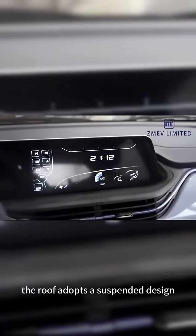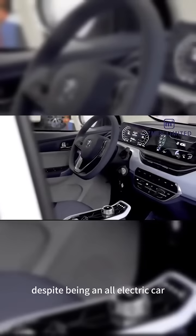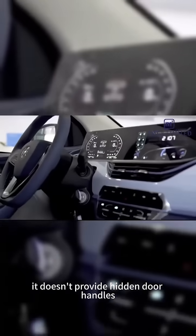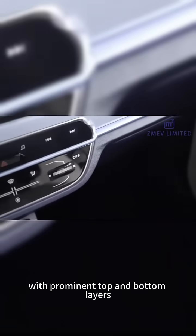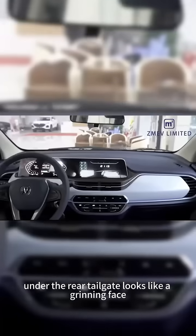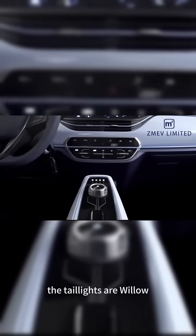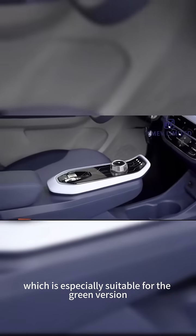The roof adopts a suspended design to provide headroom for the rear row. Despite being an all-electric car, it doesn't provide hidden door handles. The tail is also full of vitality with prominent top and bottom layers, and the curved design under the rear tailgate looks like a grinning face. The taillights are willow-leaf-shaped and have an idyllic style, which is especially suitable for the green version.